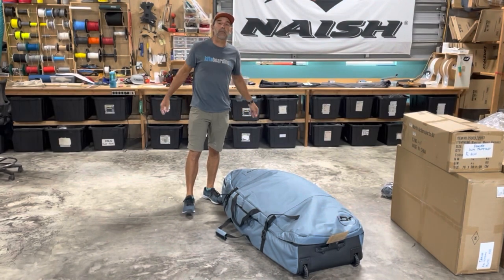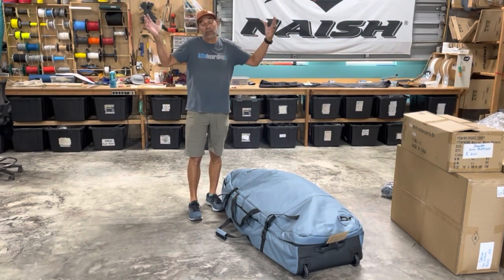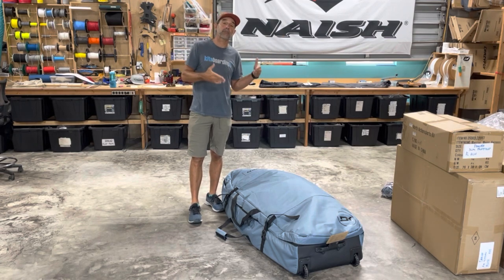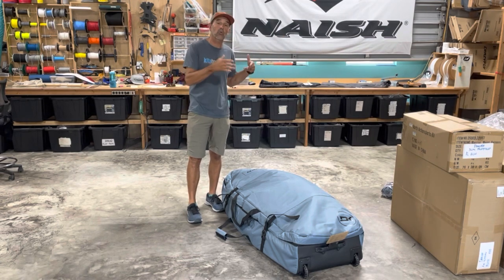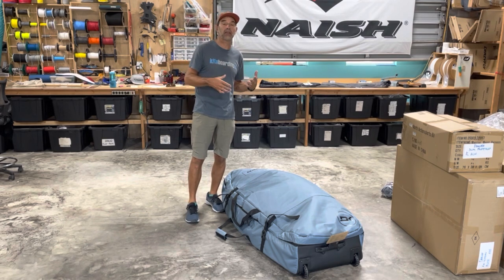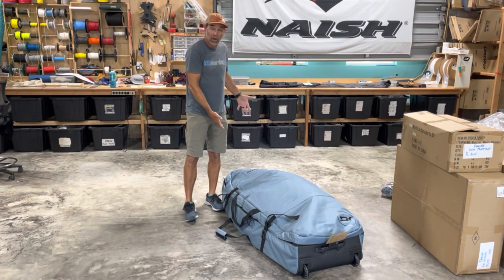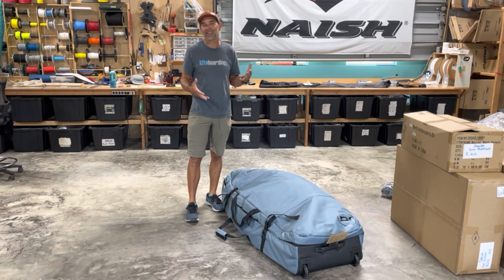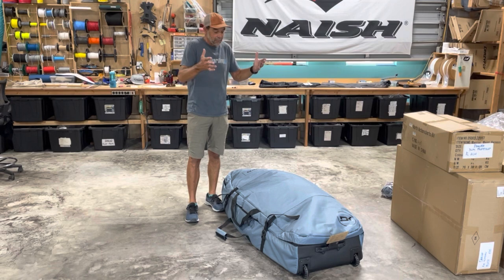Hey, Jeff Howard here at kiteboarding.com and wingboarding.com. With traveling season coming up, I want to show you this top-notch bag from The Kind — this is their Wing Travel Wagon. We've been waiting to get these in, and they come in two sizes: 5'4" and 5'8", and two colors.